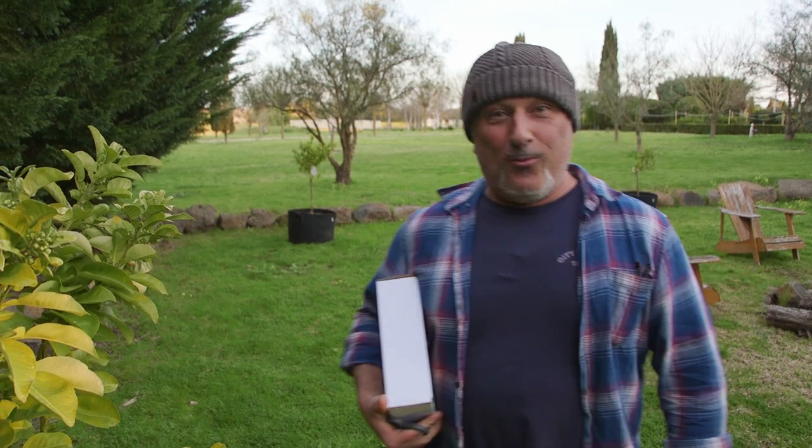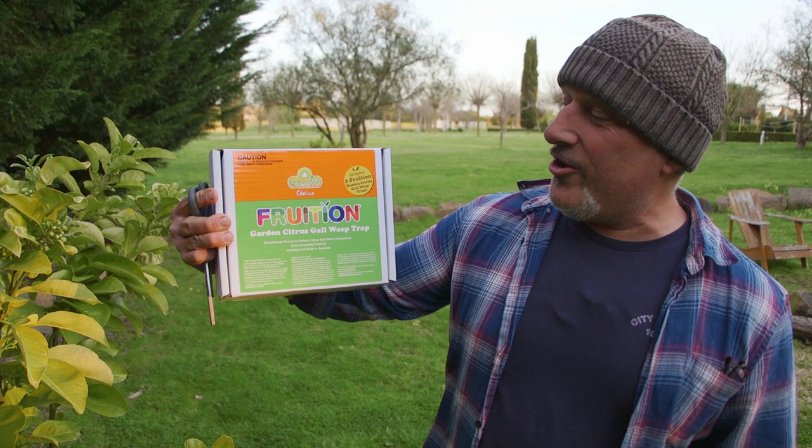Yassas and welcome to Vasili's Garden folks. Now it's out — it's our Vasili's Choice Fruition Garden Citrus Gall Wasp Trap. Up till now we've had CGWS, which is Citrus Gall Wasp Spray. It works a treat — it's the white powder that leaves a film all over your tree to protect it.